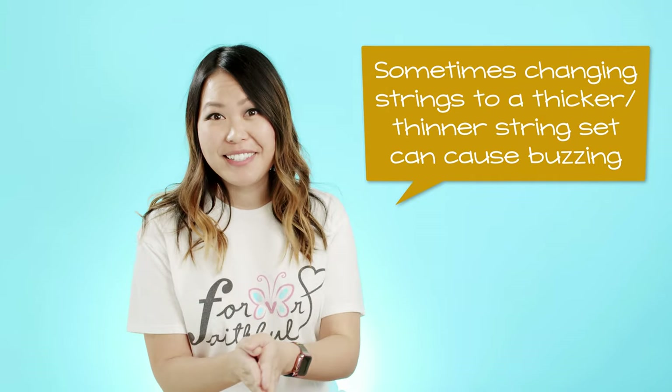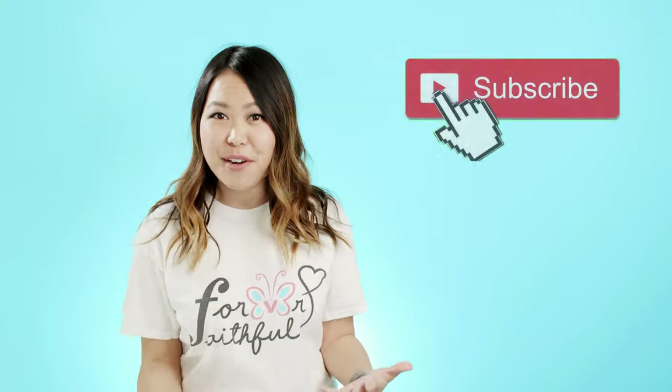Those are my five quick tips on how to stop string buzzing. If you have any questions I didn't address, leave them in the comments below and I'll try my best to get back to you. If any of these tips helped, give me a thumbs up and subscribe to my channel for more guitar advice videos. Thanks so much for watching — I hope this helped and I'll see you in my next one!